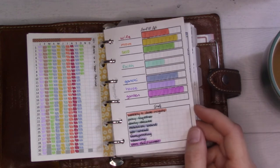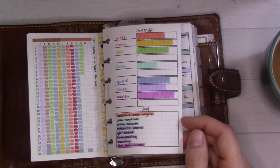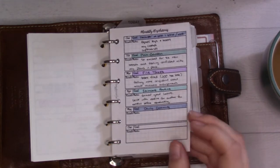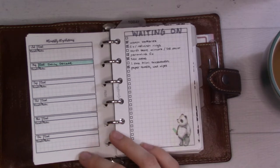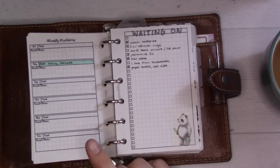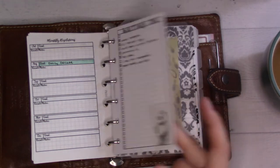Here's my Level 10 Life — I haven't redone it in a while. I should probably put dates on it when I do it, because I use it as an exercise and then don't look at it again. It's kind of pretty because it's rainbow-colored. Then there's my monthly resolutions page — I haven't been making them lately and that's okay. There's also a waiting-on list I don't use very often.